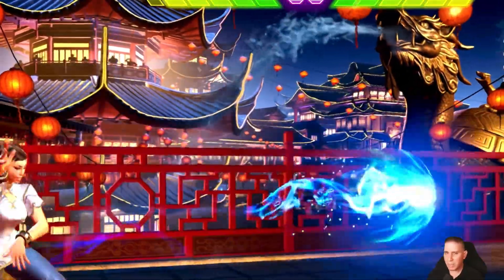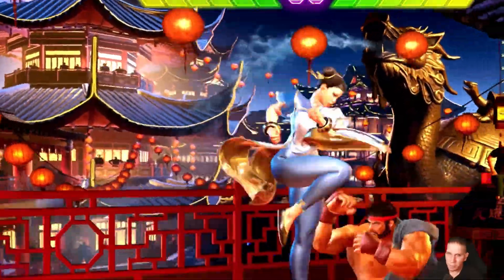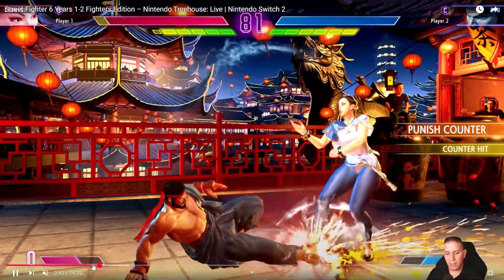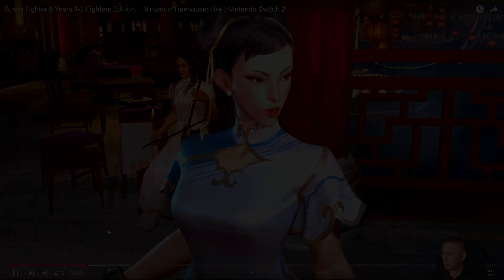Even with me knowing it's there and trying to find it, I can barely notice it. No one else is going to bother looking for it — everyone's just going to be playing and enjoying the game, because that's how you should be enjoying it.